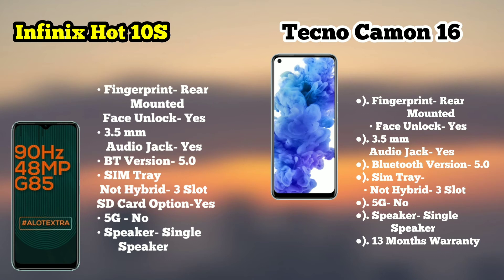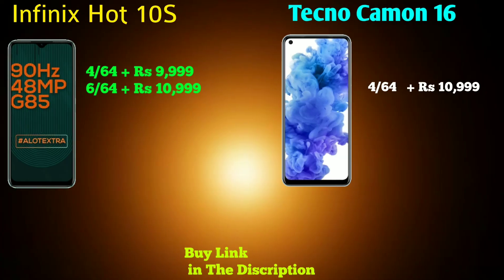The Infinix has a hybrid triple SIM slot — you can use a memory card or carry two SIM cards. Both phones have a single speaker. For warranty, Infinix offers 12 months while Tecno offers 13 months. Infinix has two variants: 4/64GB and 6/64GB, while Tecno comes in a single variant.